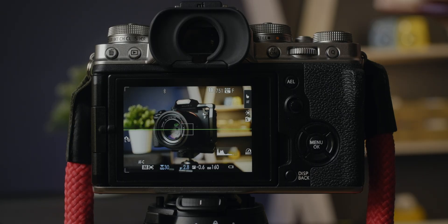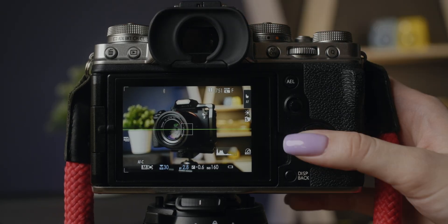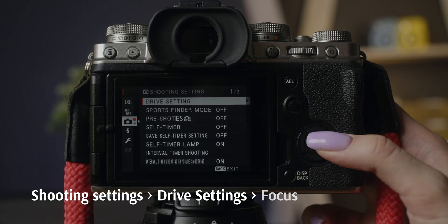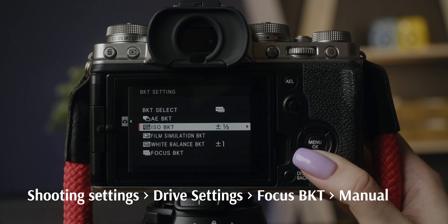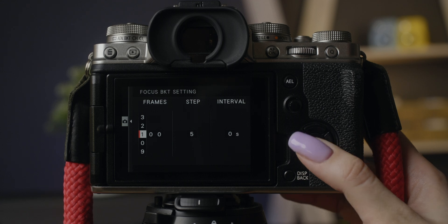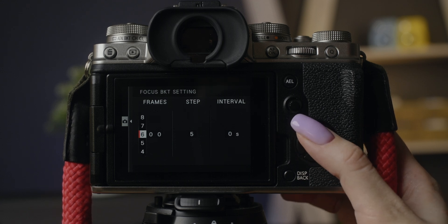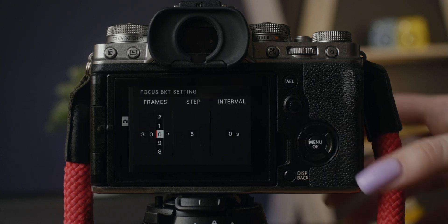Here is how to do it on Fujifilm. Turn on the bracketing shooting mode on the command wheel or by pressing the drive button. Then go to shooting settings, choose drive settings, bracketing, pick focus bracketing and press right. Choose manual and right again. Here you can set the number of frames — you can set more than you think you need, and the process can be stopped manually at any time. Then you can set the steps.